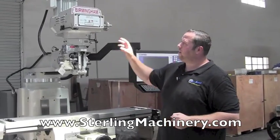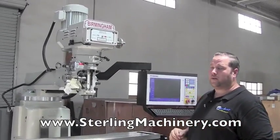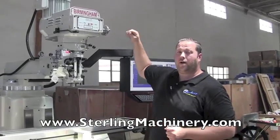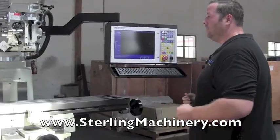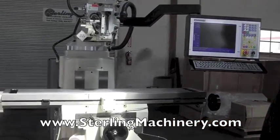This particular machine also has an auto spindle, so it will automatically start the spindle. You do have to change the variable speed here by hand, but otherwise, two-axis or three-axis is available.